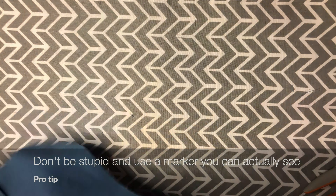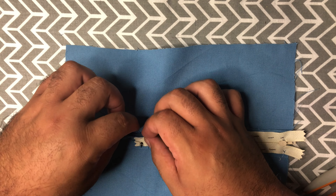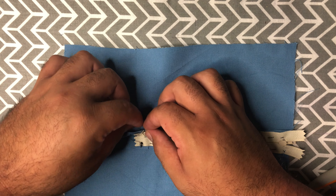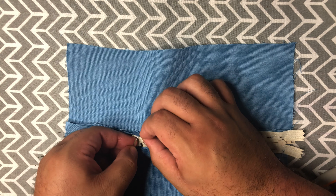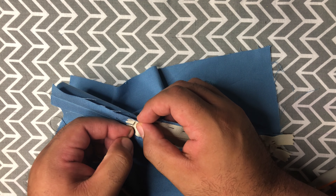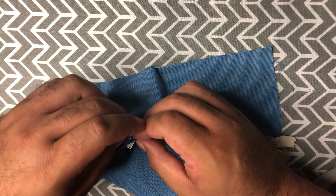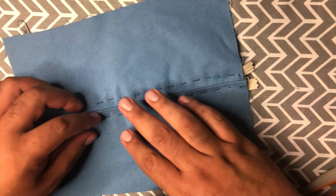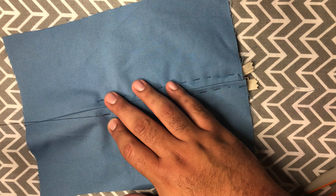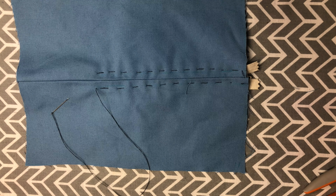Now that we have our needle threaded, we are going to make a little tack bar on the wrong side of the fabric into the zipper. We're going to go around a couple of times to strengthen it. Once you have it, you're going to go back to the front of the fabric — this is where we are going to start our pick stitch.